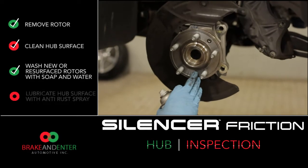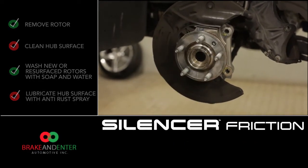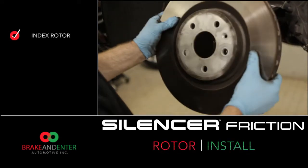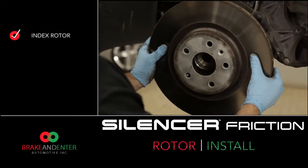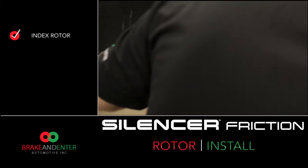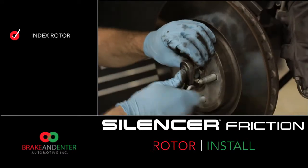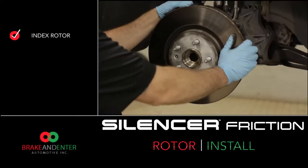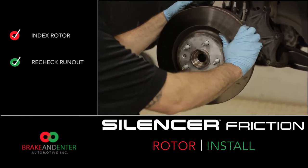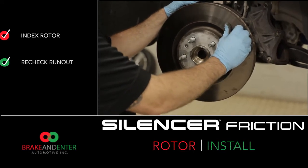After we've cleaned up the hub surface, we're going to spray an anti-rust inhibitor on the hub assembly. Make sure if you have an index mark, index it correctly to your hub so you can retain it properly. After installing the rotor, I always recommend rechecking the rotor with your dial indicator. This ensures you have a true surface that your brake pads will mate to.